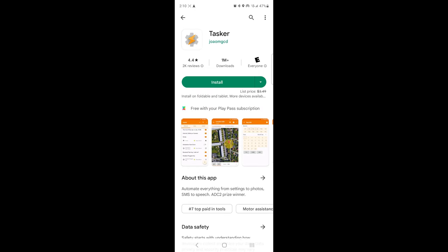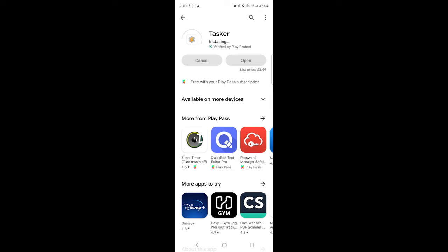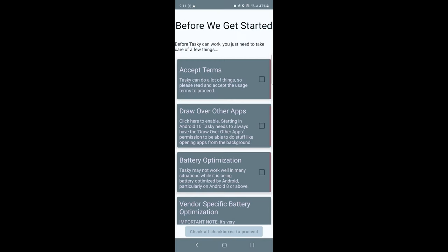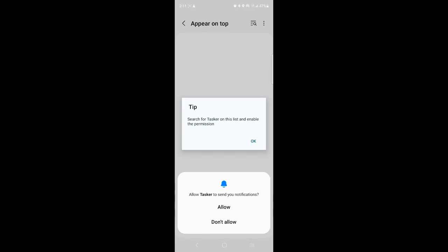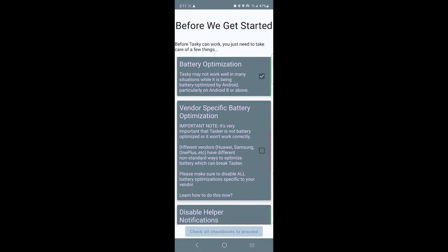Saving the best for last, we are now going to install Tasker. This app is going to allow us to turn on our phone's hotspot when we enter our vehicle — it's going to trigger the Wi-Fi hotspot to turn on once the Bluetooth from our phone connects to the Bluetooth from the Android head unit. Tasker is $3.49, but if you have a Google Play Pass subscription you can actually get it for free. After Tasker is installed, click the first option and it's going to walk you through turning on certain settings and notifications.